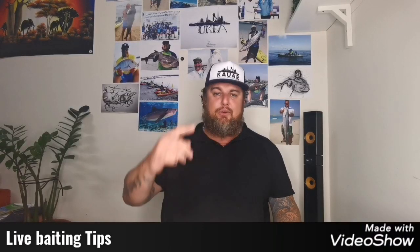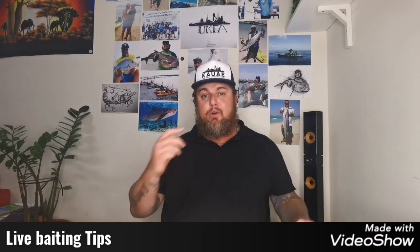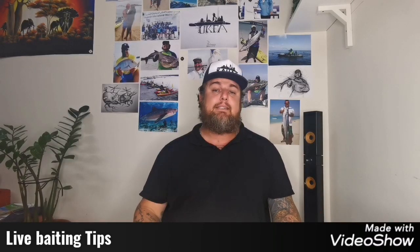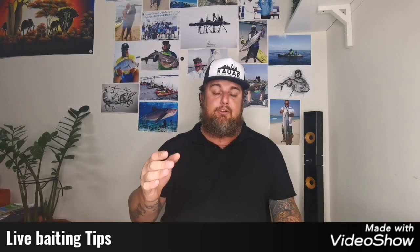Hi guys, it's John from KAUAE. It's good to see you again. I've had a lot of requests about live baiting, the process of live baiting and how to go about it. So let me take you through it.